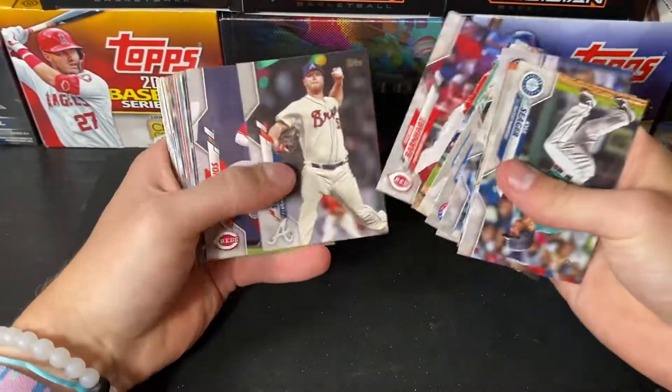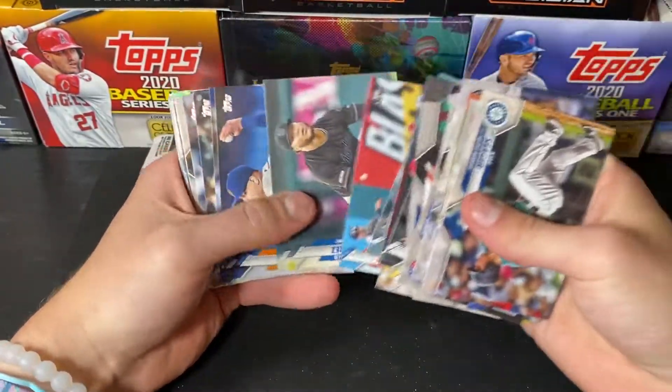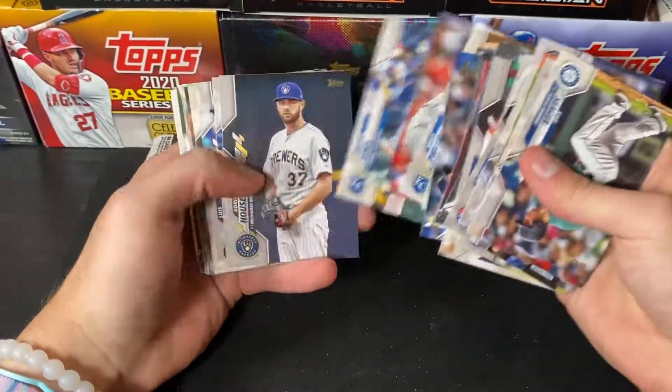That Triple Threads stuff is hype — it's sold out everywhere. I was going to buy more of it this morning and went to go find it, and it was sold out.